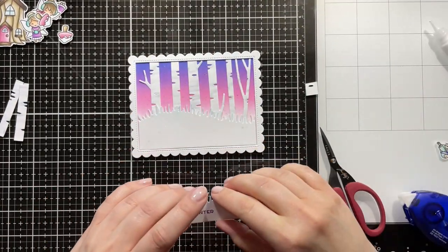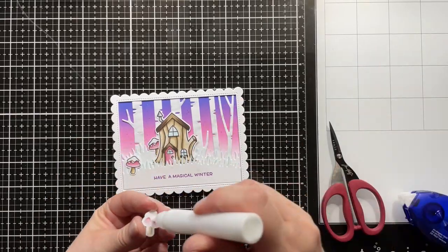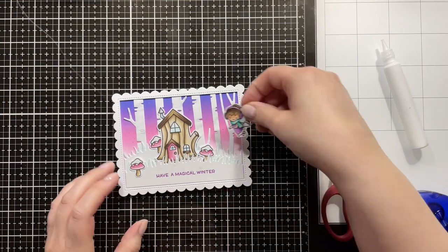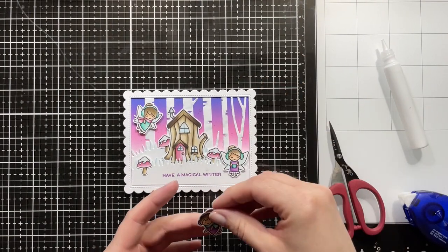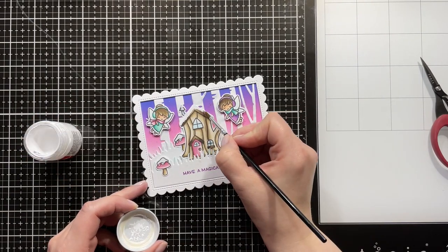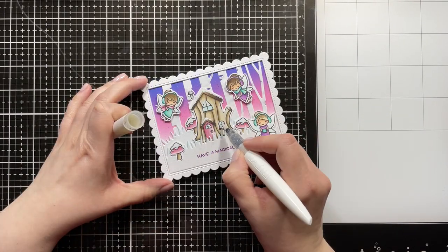I made sure not to glue down the top edge of both grassy panels so I'd be able to tuck some images behind them. I'm layering down my little mushrooms first, then adding the house behind the grass so it's kind of hidden, then gluing down the mushrooms as well. I added foam tape to the backs of my fairies for a little bit of dimension, and now I'm figuring out the placement — I didn't want those two right on top of each other. Then I'm using Dr. Ph. Martin's Bleed Proof White and a little brush to add some snow details, since everything else is snowed in and the mushrooms have snow caps.